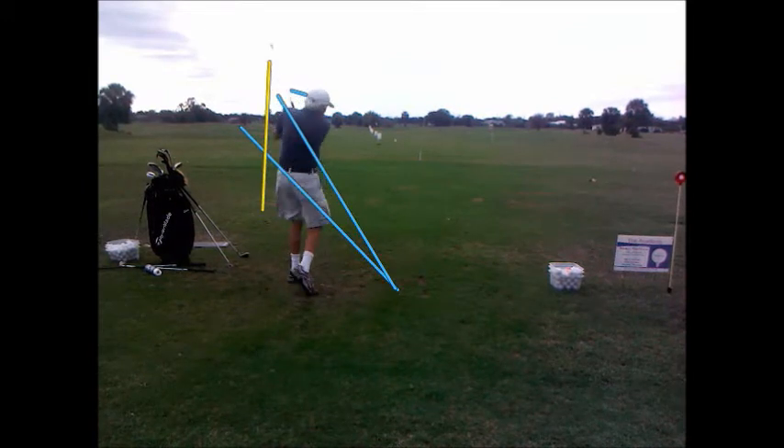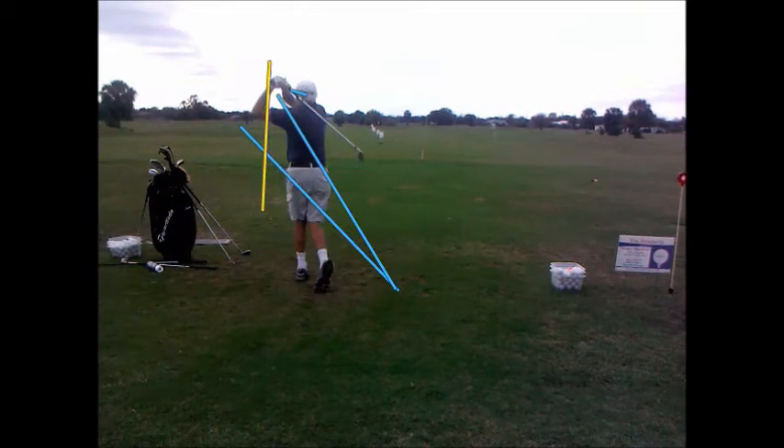You can see that ball right there curving out to the right quite a bit. So we're going to work on having him drop that club down the yellow line from the top of the backswing.